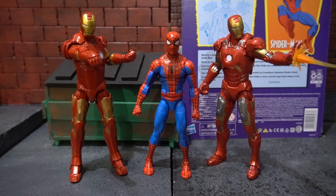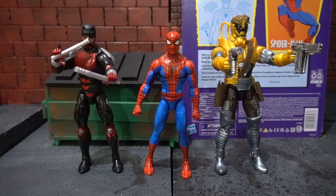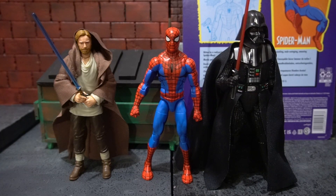Here we have the cel-shaded Spider-Man standing next to the Mark 3 Iron Man from the MCU and the Mark 6 Iron Man from Avengers. Next we have him standing next to the McFarlane Tim Drake Robin and the McFarlane DC Rebirth Deathstroke. Now we have him next to the retro Marvel Legends Daredevil and the Marvel Legends Maverick. Next, he stands next to the Obi-Wan Kenobi the Wanderer and the Obi-Wan Kenobi Darth Vader.